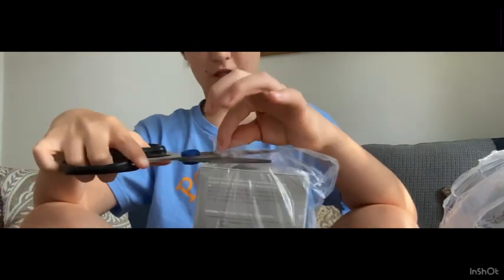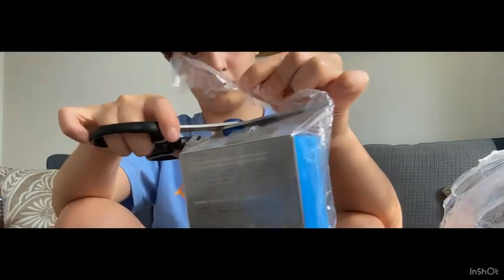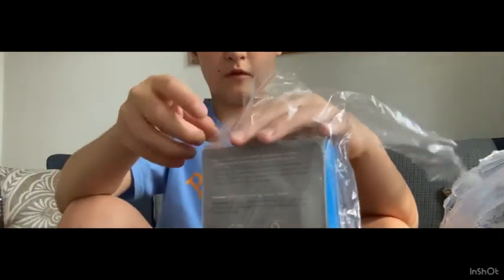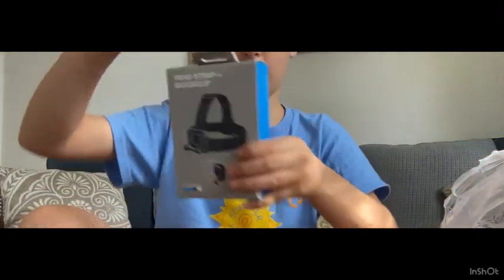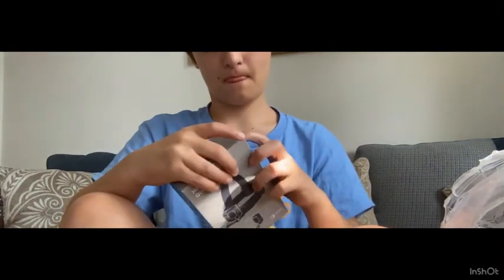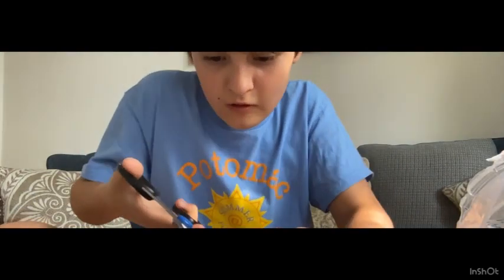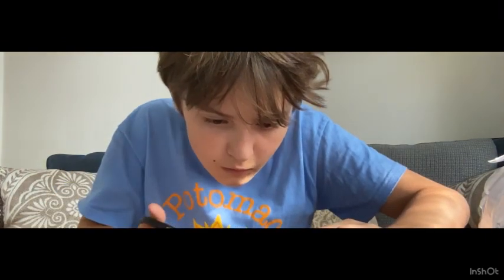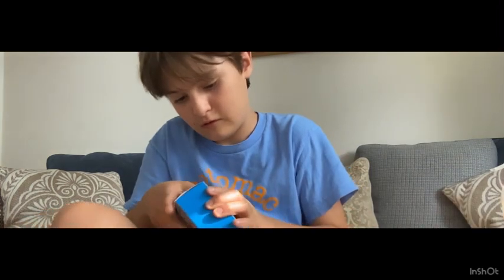I think this will be easier to open and easier to put on. Alright, I think I got it. Almost. The actual box — this is what it looks like, in case you're wondering what the other box looks like. Did I get it? Yes, I think I got it.